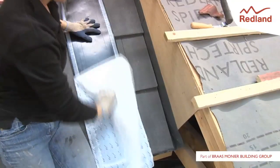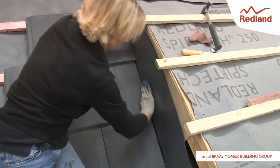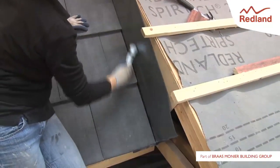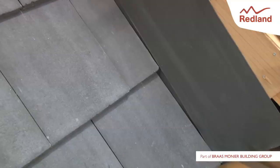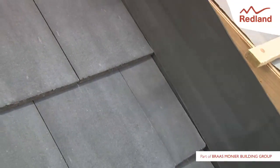The cover flashing side abutment detail is completed in accordance with the rapid flashing instructions. For more details and full fixing instructions visit www.redland.co.uk.